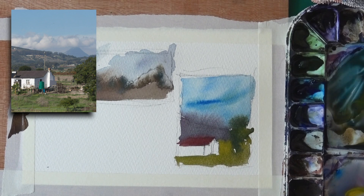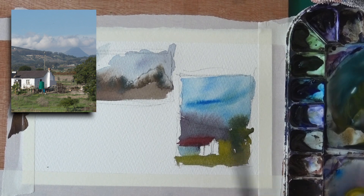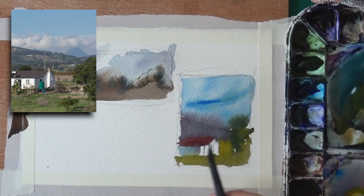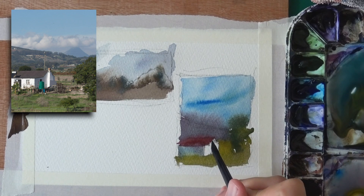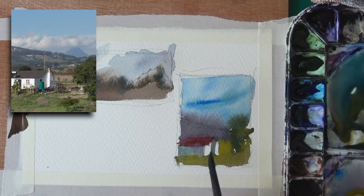A bit of blue for the building. That's actually the light side — so let's flip the light and shadow conditions. We can do that. This that used to be a highlight turns into a shadow. We flipped it in an instant.